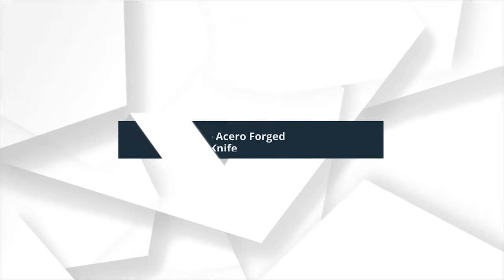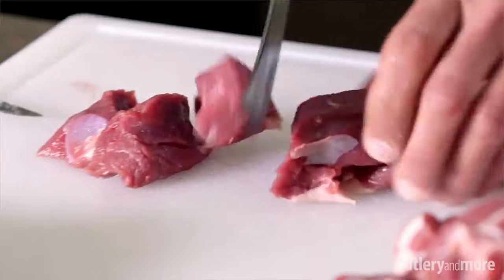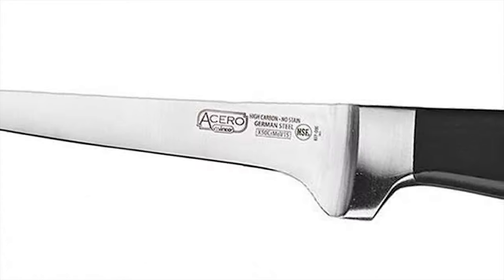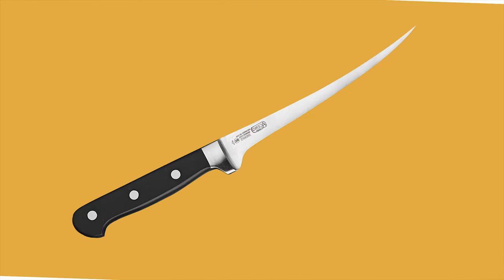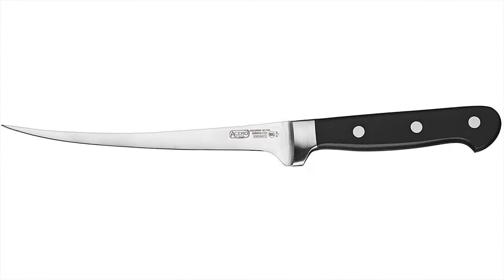Number 10: Winco Acero Forged Fillet Knife. Ice tempered for exceptional sharpness and edge retention, fully forged, full tang, X50CrMoV15 German steel. Features a palm triple rivet injection-molded handle with balanced weight distribution for ease of use.